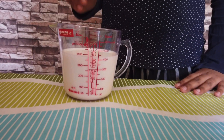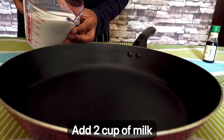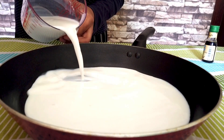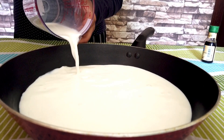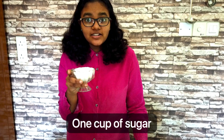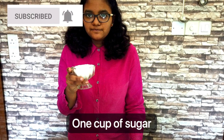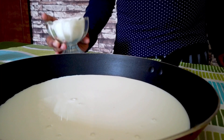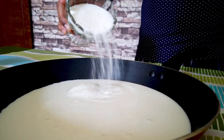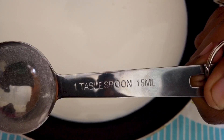Here we have two pieces. We are going to use sugar — one cup. We are going to need three-quarters. Now we need to put 1 tablespoon using a measuring spoon.